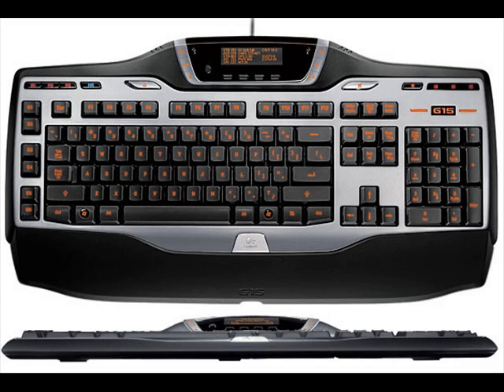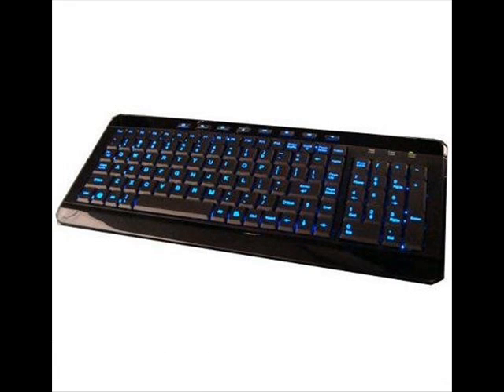So I went with a keyboard that people recommended. I wanted a keyboard that lit up with a blue LED, so I could pretty much work at night and it looks really cool. The keyboard is the Anywhere keyboard.